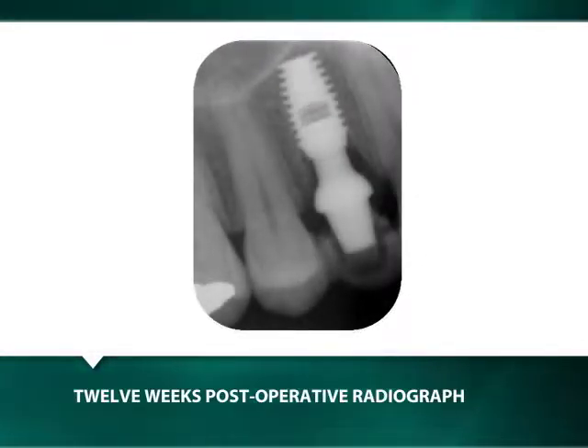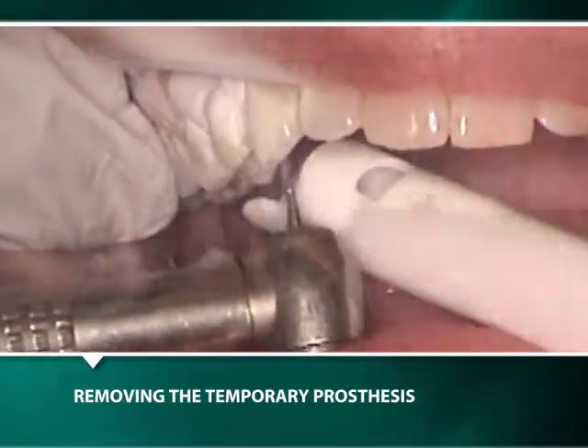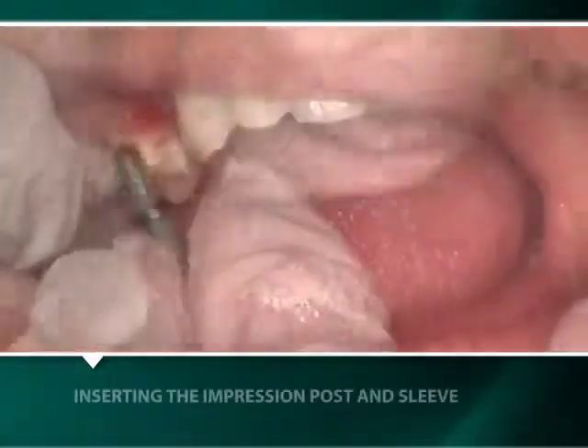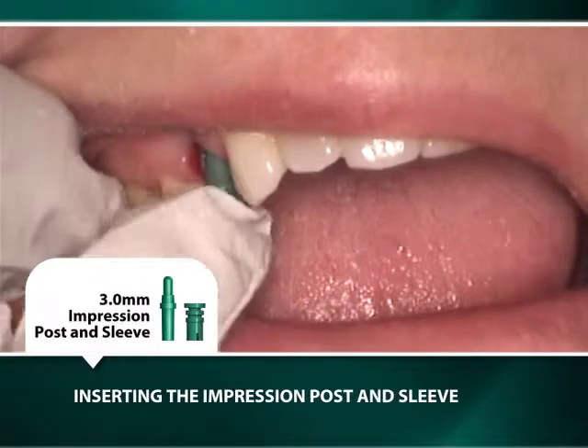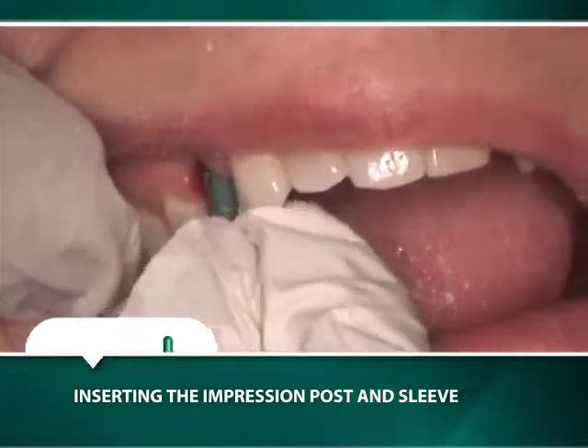Twelve weeks later, during the second clinical visit, the bonded transitional crown is removed. The titanium 5mm by 4mm zero-degree shoulder abutment is replaced with a green impression post in its corresponding acrylic sleeve for the making of a full-arch implant-level transfer impression.